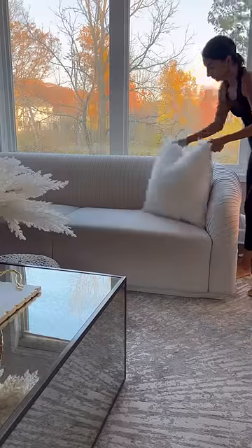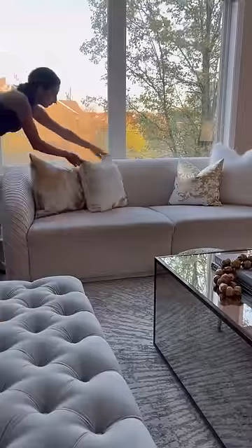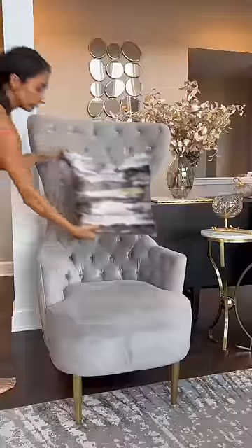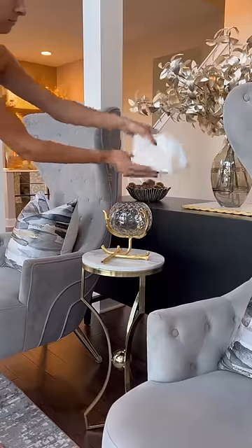Next up, I fluffed up my pillows and styled them on my sofa. I used faux fur, gold, and white. And of course, I had to throw in our throw blanket. Love how it adds warmth to the space.